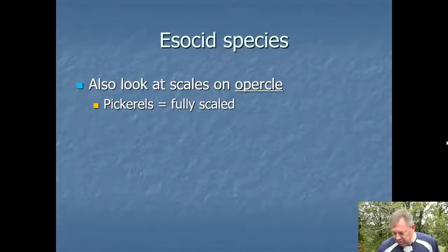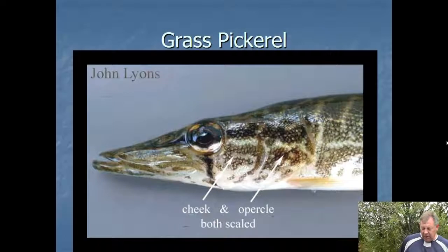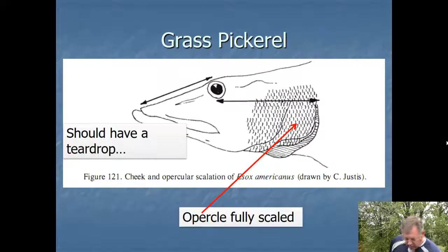You can also look at the scales on the opercular cover. In the pickerel, that opercular cover is going to be fully scaled, while in the pike and the muskie it's going to be half scaled. Here you can see the opercular cover — not the cheek, but the part that can move. You can see in this pickerel that it's scaled all the way, and you'll also see the teardrop. Here's a hand drawing of a grass pickerel showing that fully scaled opercular cover.